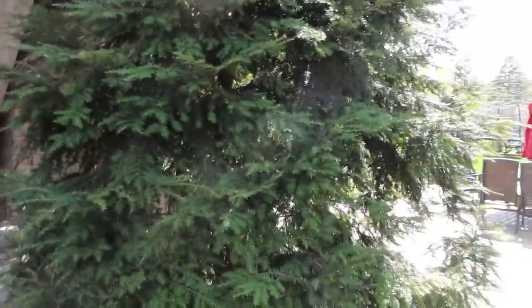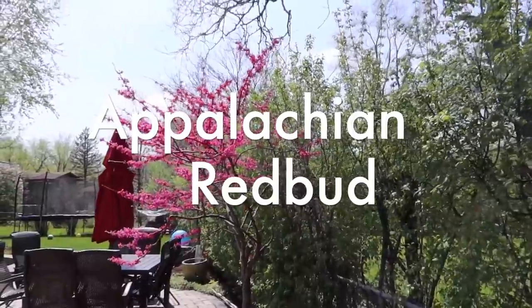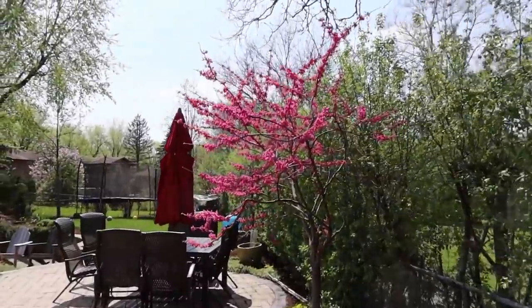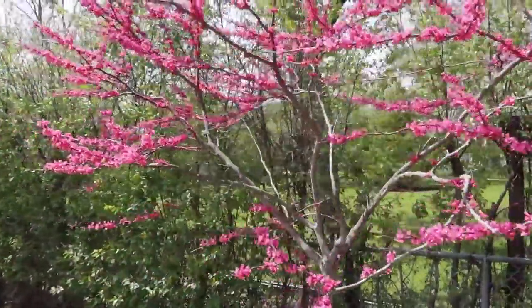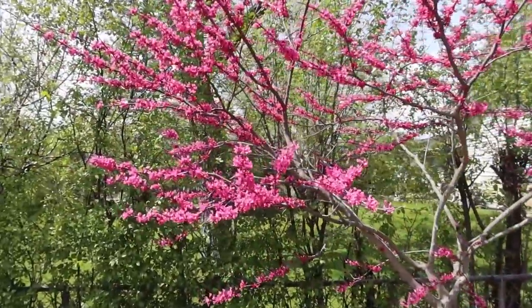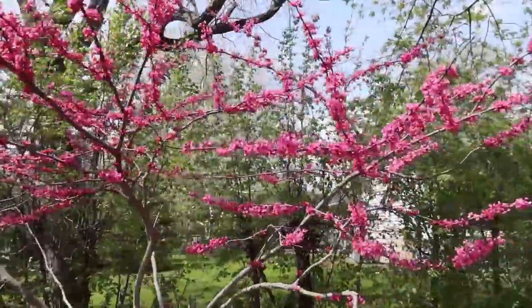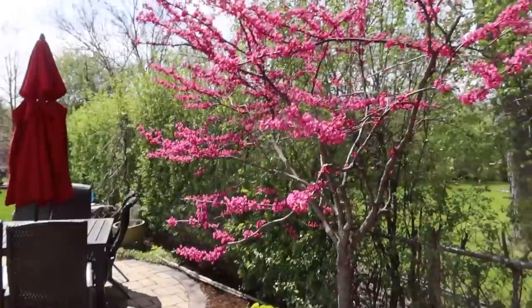Over here we've got an Appalachian redbud. You're going to notice the difference on that pink versus your Eastern redbud, which has a more subtle pink — this one is super bright and vibrant. I love redbuds just because they hold their flowers so much longer than a lot of other flowering trees, especially compared to a magnolia, serviceberry, or pear tree.